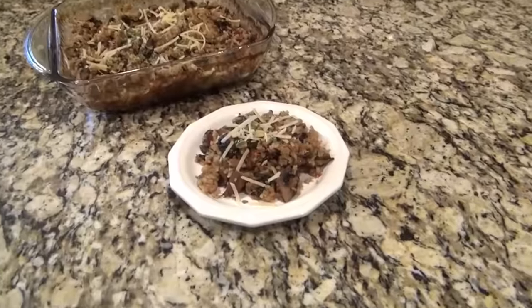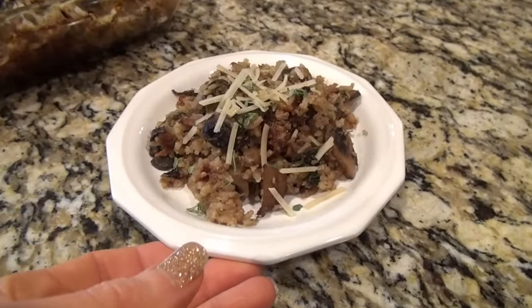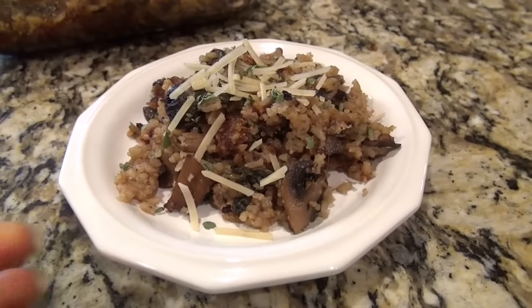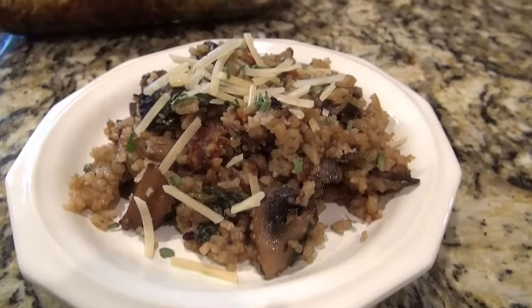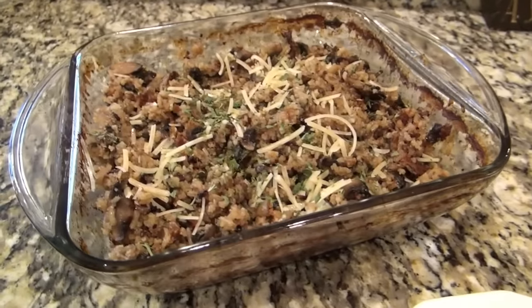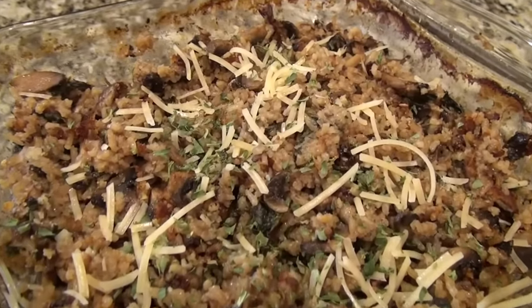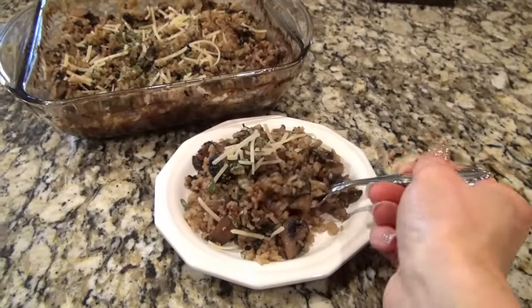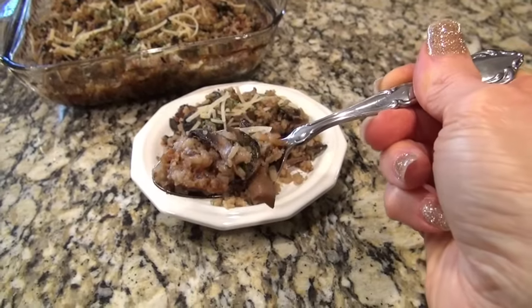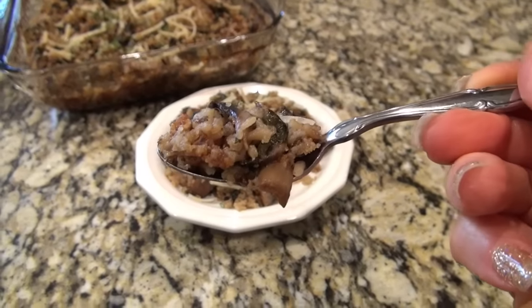I had seen this recipe on TikTok and had been wanting to make it for a while, but I hesitated just because it seemed like just mushroom rice. But this was outstanding — I'm so glad I made it. By the way, if you're new, I always have the recipes either linked or typed out in the description box below. I knew this recipe would be good, but it really blew my mind. It would be perfect for Easter dinner.